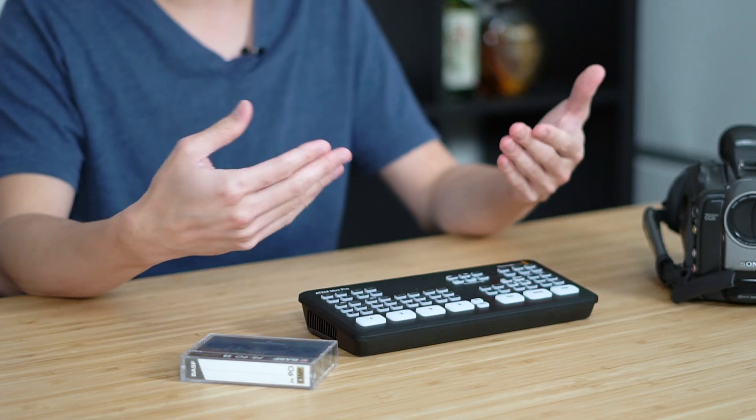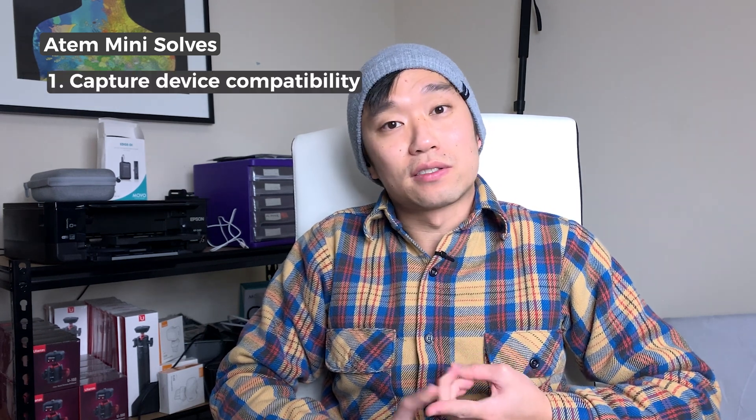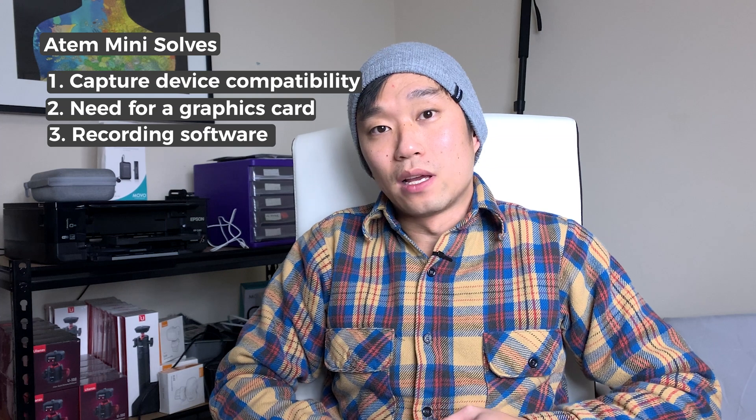Isn't this meant for multi-camera live stream kind of work? The reason why is because it solves three major problems that are associated when we convert old videotapes using the computer. Those three things are the capture device, the graphics card and the software. The first problem is the capture device, because sometimes you have capture devices that are not compatible with the computer, and that makes capture impossible.